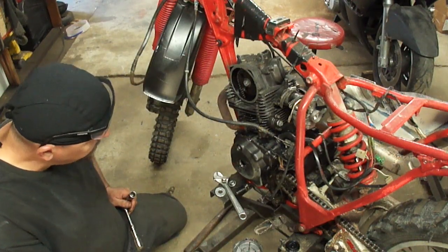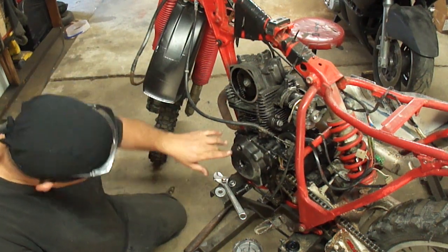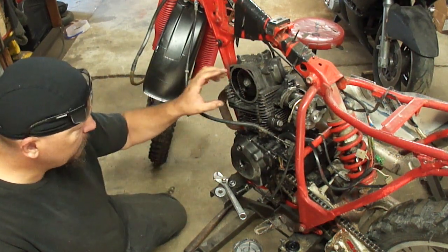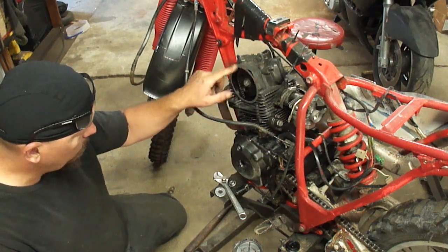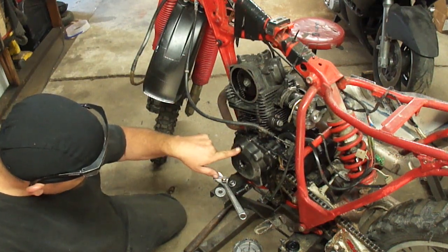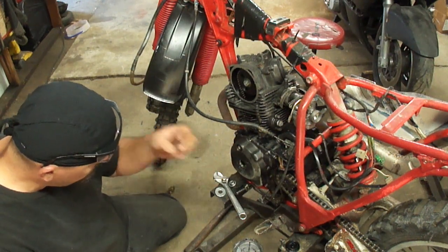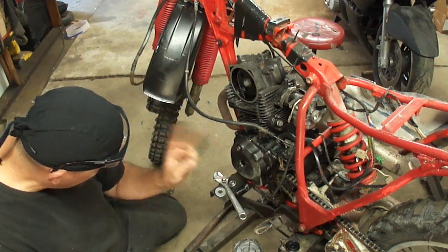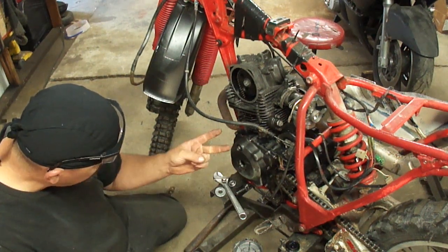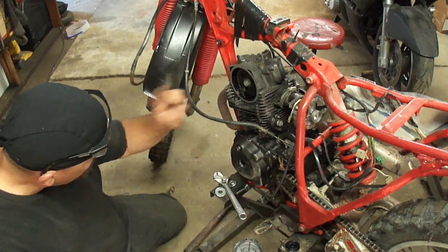Now to check the cam timing, it's going to be specific to whichever bike you're working on, but on this bike I need to look through this hole here as you rotate the crankshaft until you bring up the mark that has the T next to it. There should be two marks — a T mark and an F mark. The T mark tells you it's top dead center. The F mark tells you when the spark plug is going to fire. We want the T mark to time the valves.